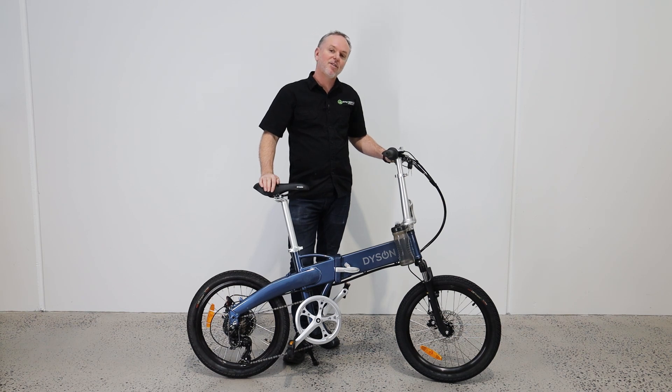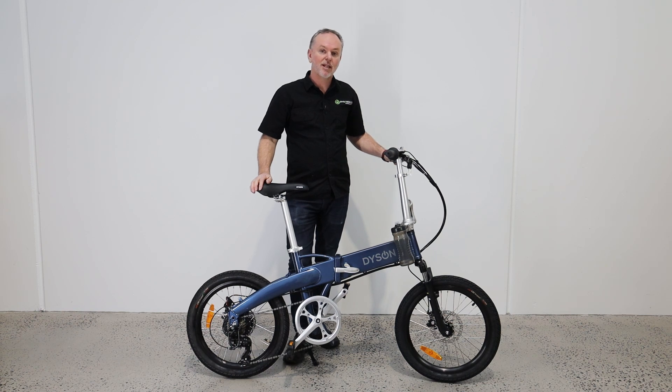Hi, this is David from Dyson Bikes. In this video we're just going to show you how easy it is to fold up our Adventure 20-inch folding electric bike.